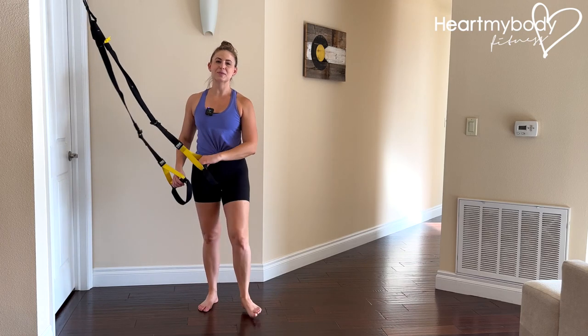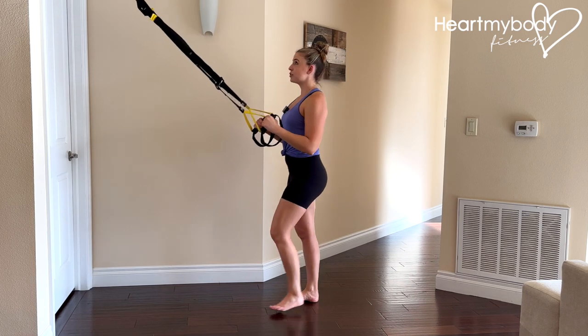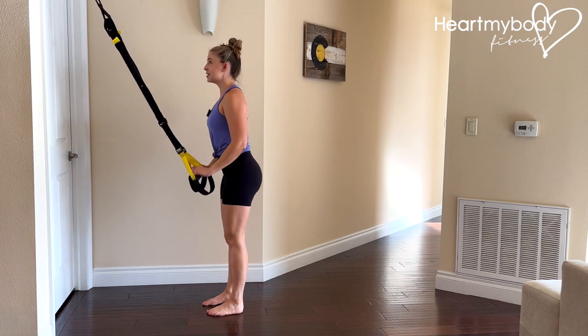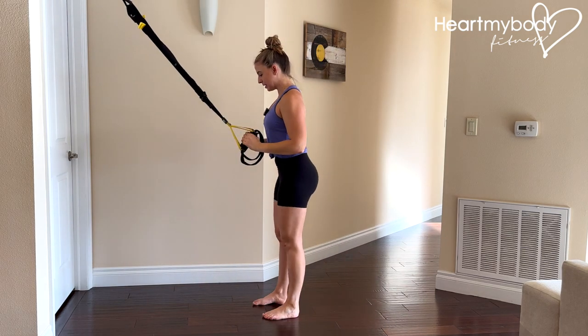For this exercise, hold on to suspension straps and step back to a place where you can be fully upright, but have a nice deep bend through your elbows. If you're too close, this is not really going to do us much good to have the suspension. And if you're way too far away, you're going to be limited in your range of motion. So find that happy medium.